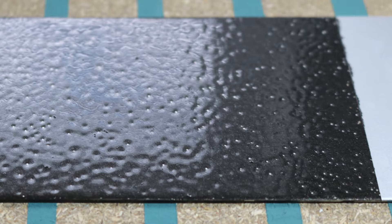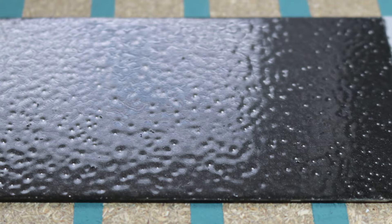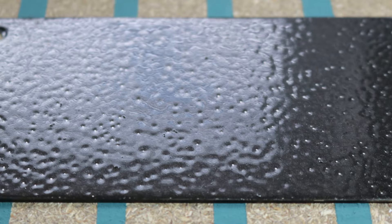Here we have the finished hammered Hammerite — you can see all the pits. You can see a bit of the aluminium through, but that's because I only put one coat on; if you're doing this properly you'd probably put two coats on. This is the finish that's often used on railings — that's where you see it most often — to try to make it look like hand-forged iron railings, that kind of thing.